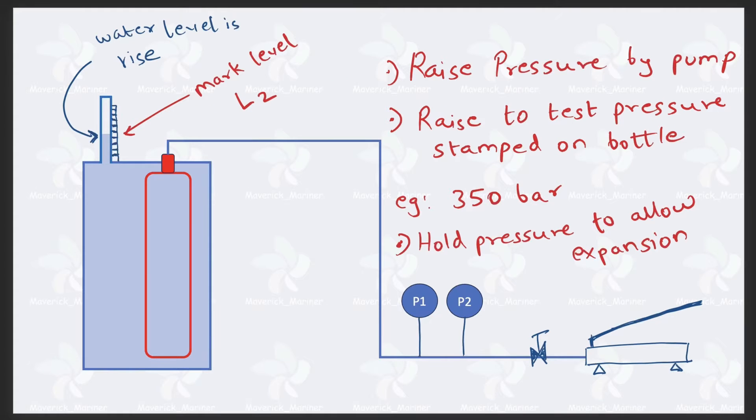Now, open the valve and operate the pump. When you operate the pump, there is no space, so pressure increases. How much pressure do we raise to? The hydraulic test pressure is stamped on the bottle — raise the pressure up to that stamped value. For example, on my ship the test pressure for the CO2 bottle was 350 bar, so I raise the pressure to 350 bar. On your ship it might be different — this is just an example. Raise the pressure to the test pressure stamped on the bottle.